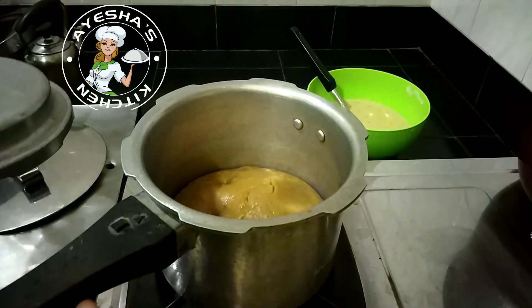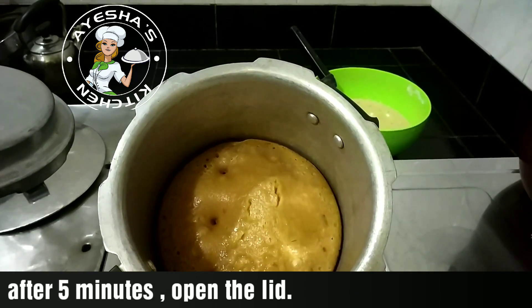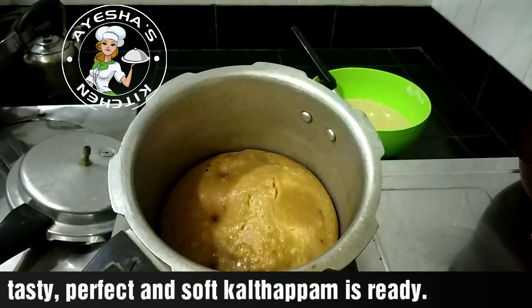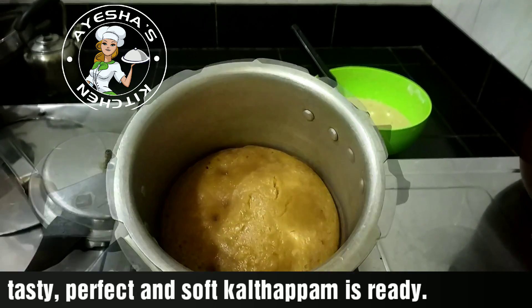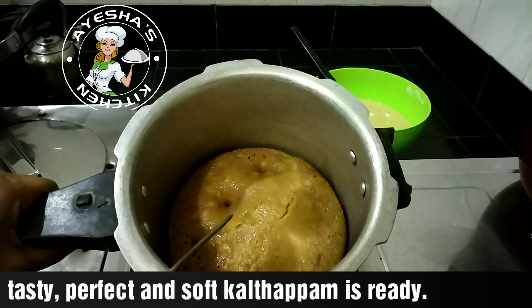Pressure continues for about 22 minutes. I am going to make a skewer and check it out.